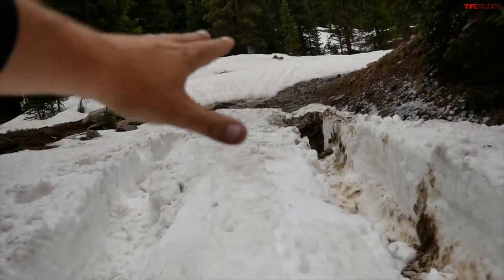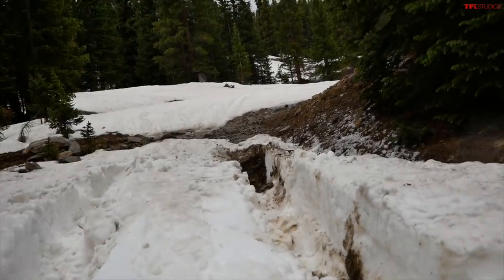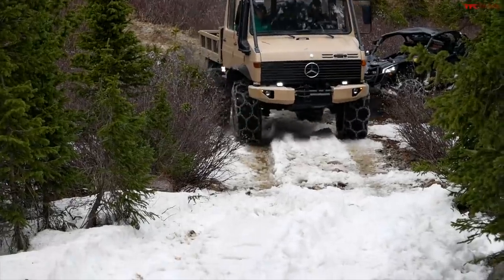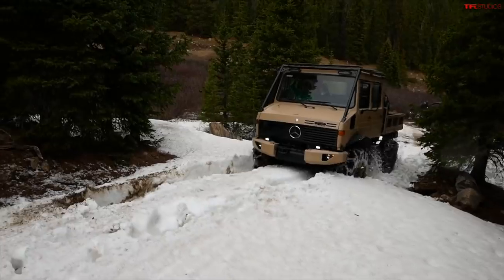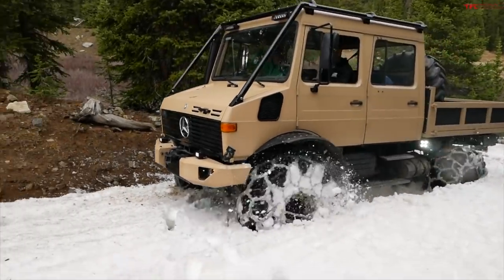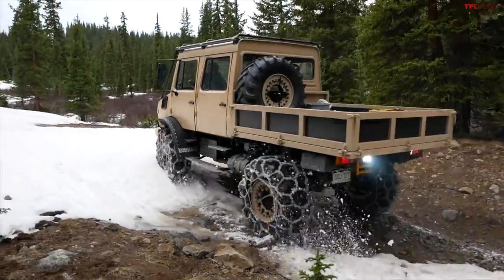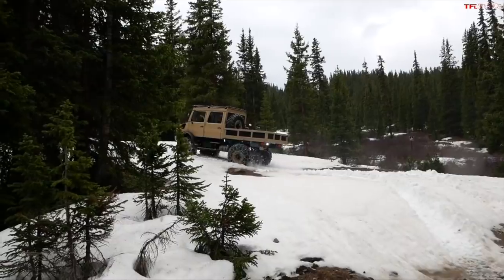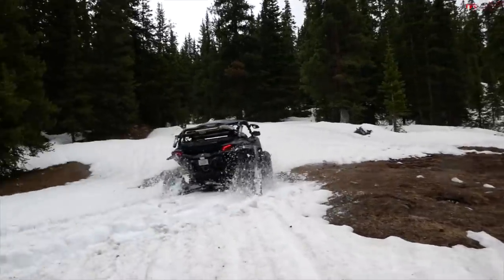Right here is where the Can-Am Maverick bucked down, sat on its belly, and couldn't go anymore. It almost dug down but not quite. The Unimog had the clearance and just didn't care — it just kept rotating the tires. That was awesome.